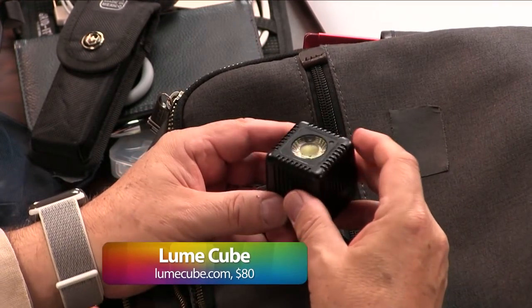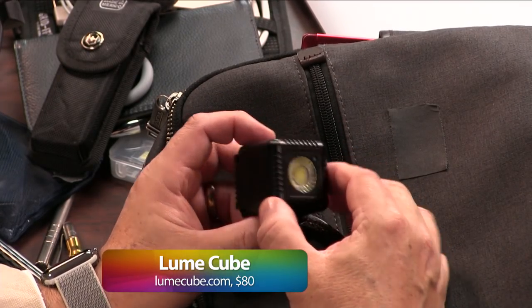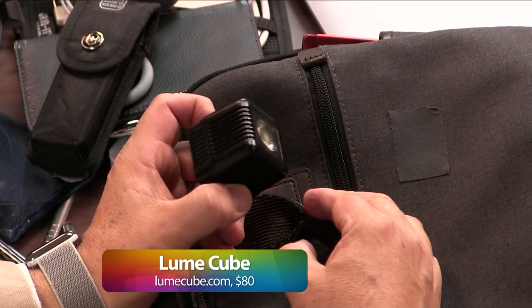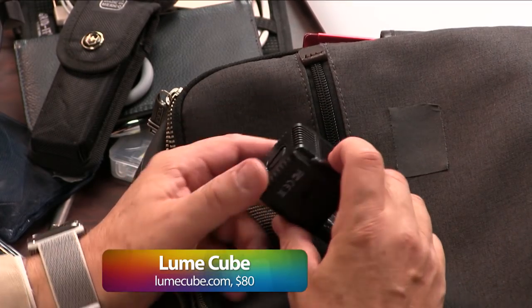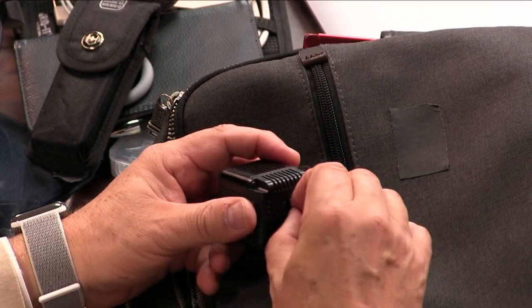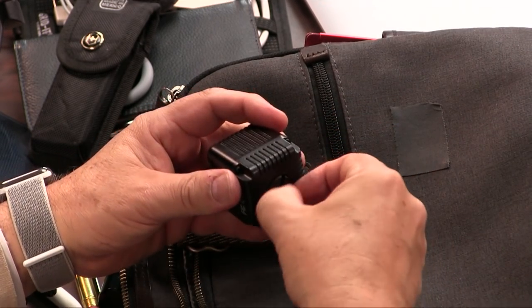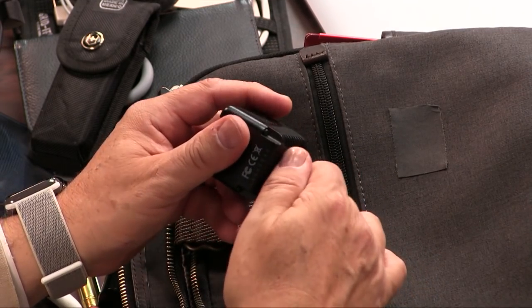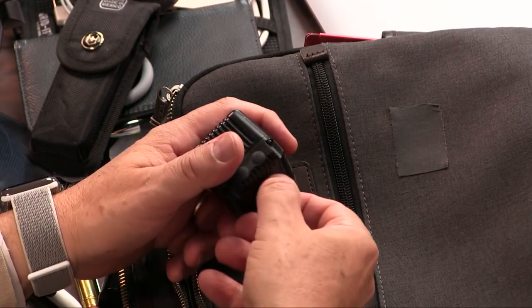I mentioned this before — the Lume Cube. This is an off-camera light. If you don't want to do the selfie thing, you use this. It can also be used in an emergency to get around the room. It has a tripod screw hole so you could put this on a tripod. It's USB chargeable and waterproof — the USB charger is underneath the sealed waterproof screw. Is it USB-C? No, micro USB. Dang it. It's the legacy stuff that'll get you every time, so you have to bring a few micro.